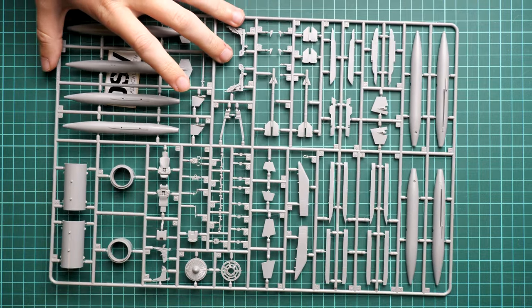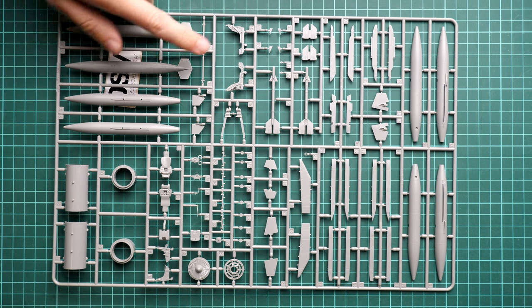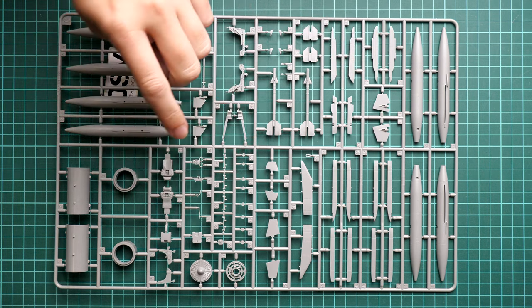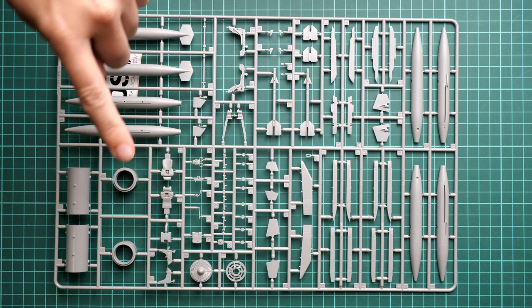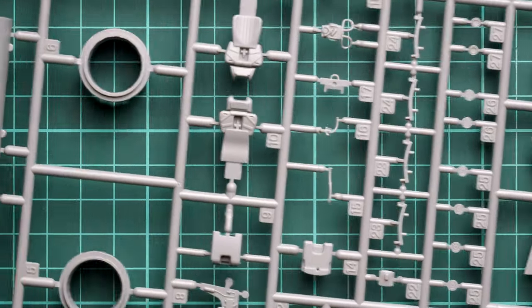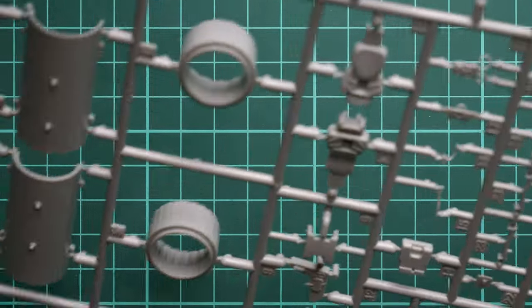This is definitely not something for beginners. If you don't have enough skill and experience, do not go this way — it will not be an easy build. Moving on, we have pilot seats, missiles, fuel tanks, pilot figures, engine parts, more parts for the pilot seat, and the engine nozzle part.